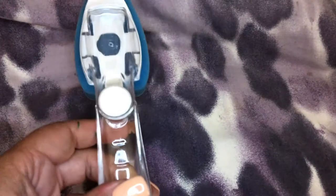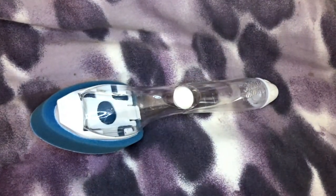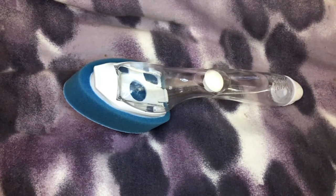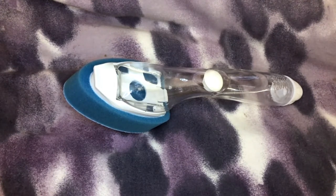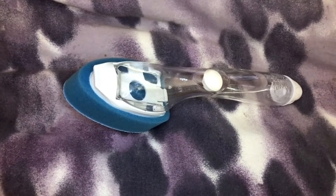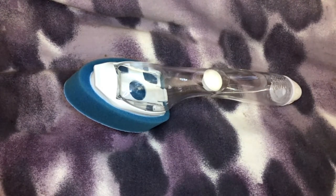That hole allows the soap to come through the Scotch-Brite wand so you can wash your dishes and pans manually, or get messes off before you put them in the dishwasher. You'd think with a dishwasher you wouldn't have to pre-clean, but that's not quite the case unless you go super high-end, which most people don't.